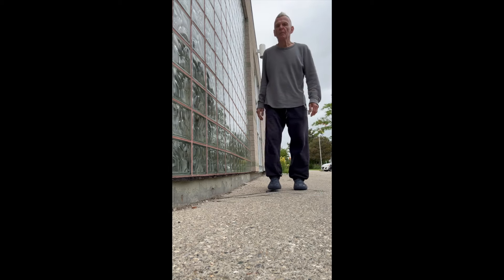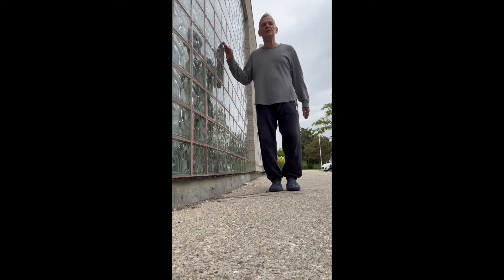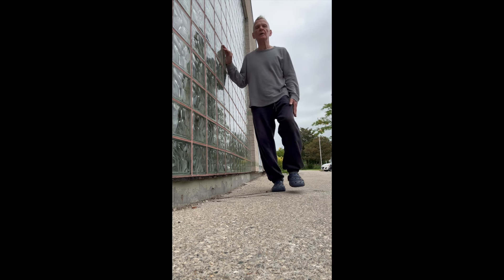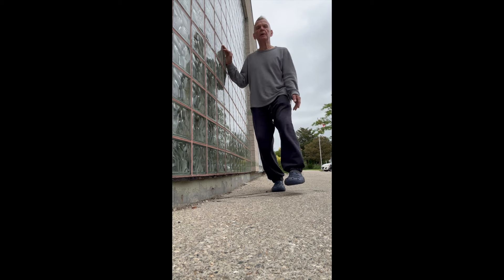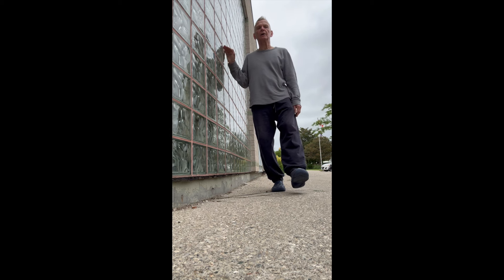The next part of this routine is a balance exercise. Hold on to the wall, stand up nice and tall, and lift one foot off the ground — put it anywhere you like. All your weight is on the other leg. Hold on to the wall if you need to, but practice letting go — that's a good thing.